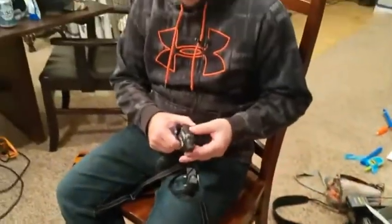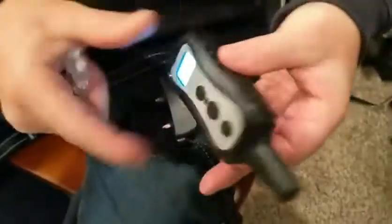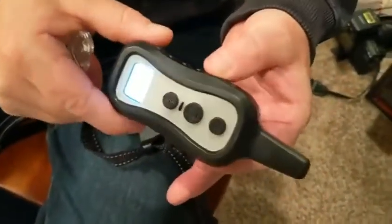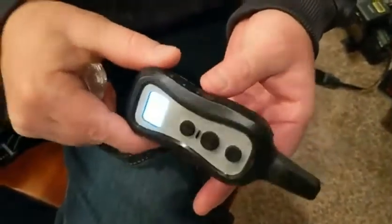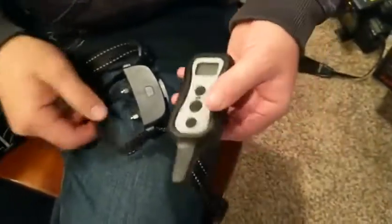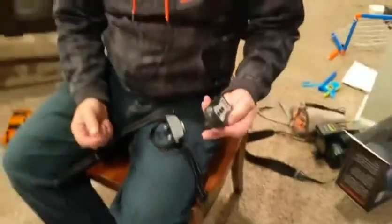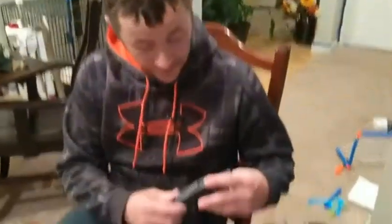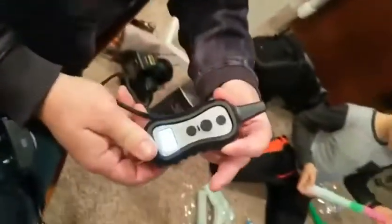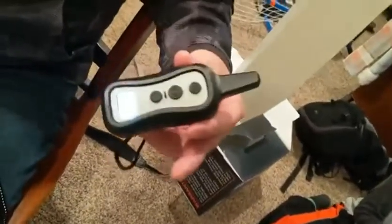And that is a dog training collar. It also has a power button for the remote right here. It also supports two dogs, so you can run two different collars. And it has a volume up and volume down button — I forgot about that. Oh, it's rechargeable.